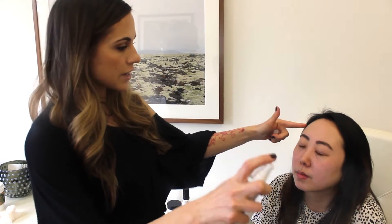So this is my model, Christine. Her skin is already moisturized and prepped. I'm just going to spritz her with a little toner just to kind of freshen her skin up.